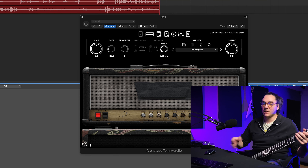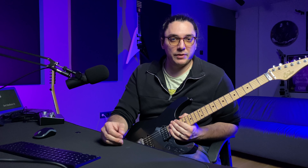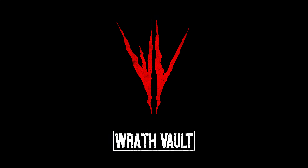Let's check the transpose. Let's go to C standard. I believe they put the exact transpose section from the John Petrucci Neural DSP, but as I remember, the Petrucci one sounds better. Maybe it's because of these effects. It's not working that well with the transpose.